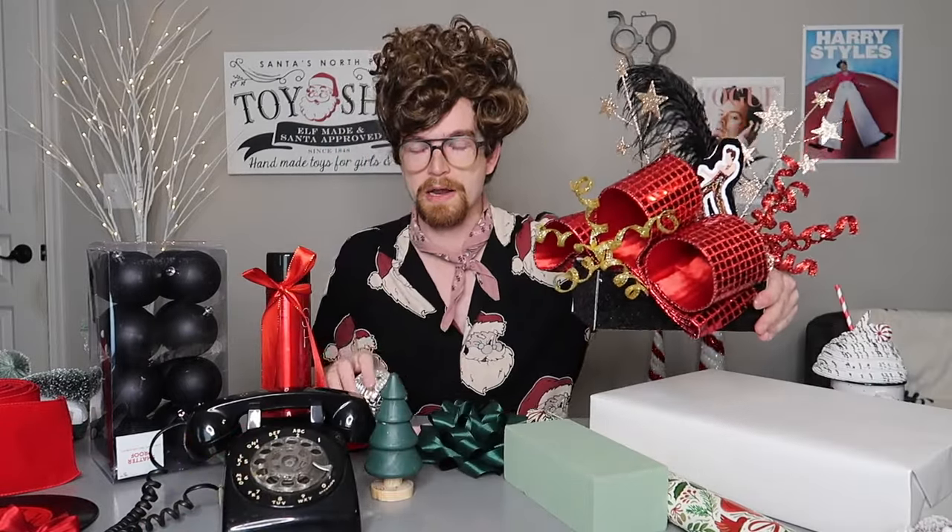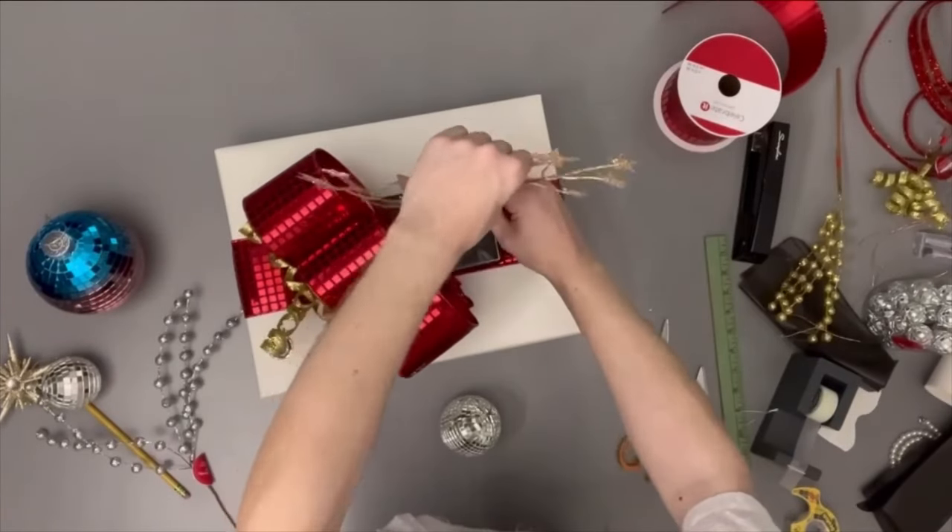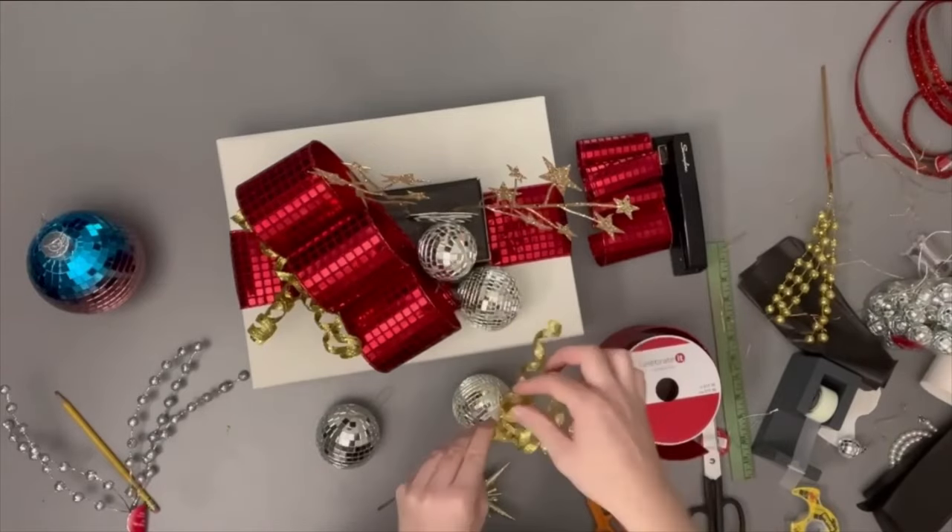Here is another smaller topper. I just stuck the bow in with some straight pins, then added these disco ornaments, a feather, and some other sparkly picks to create this one-of-a-kind gift topper. Oh, it's so cute — I love it.